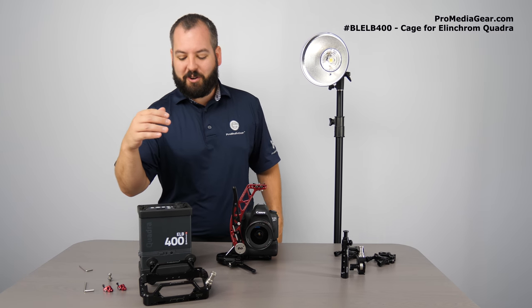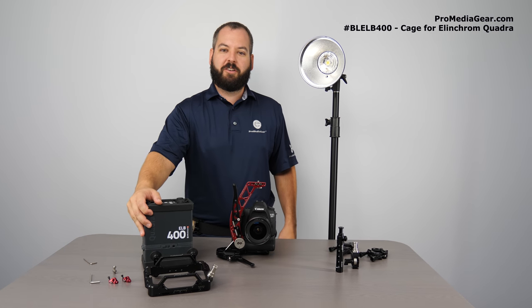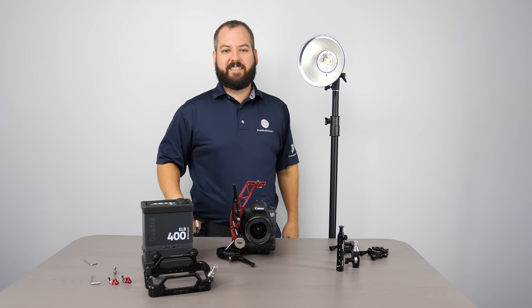Tony Poppa from Pro Media Gear, here to show you some of our core accessories for the Elinchrom ELB 400 power pack, as well as the head. Let's get started.